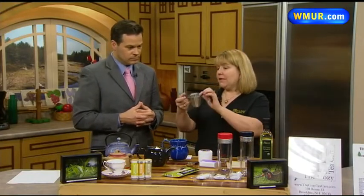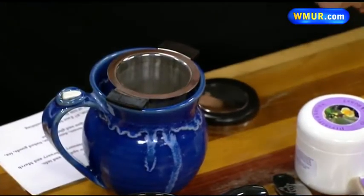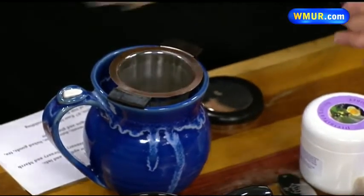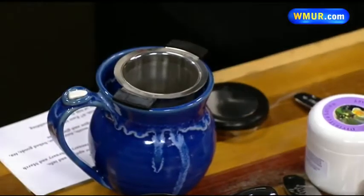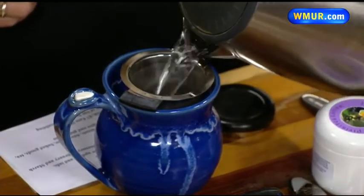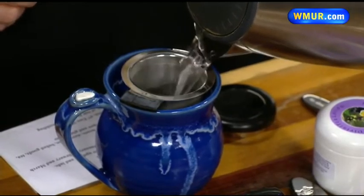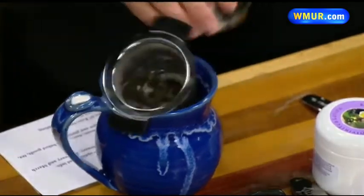This is a tea infuser — it is stainless steel. You put it right into your mug. This is a perfect cup of tea spoon, so you measure out your tea. It is just one teaspoon of tea — that is the whole leaf tea. Okay, you pour your water over the tea. Look at that — and that is it. It is that simple to make a cup of tea.